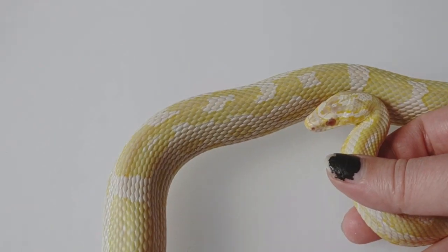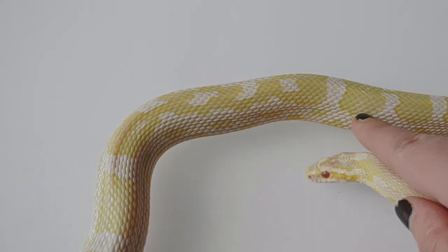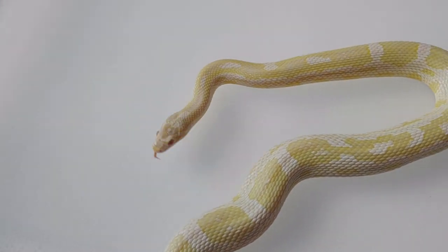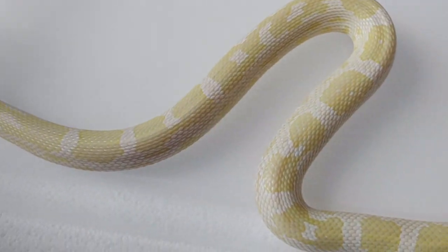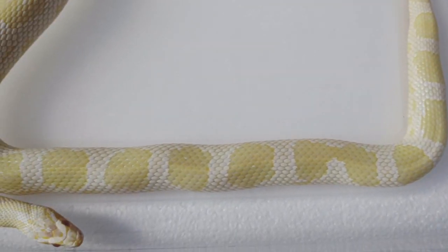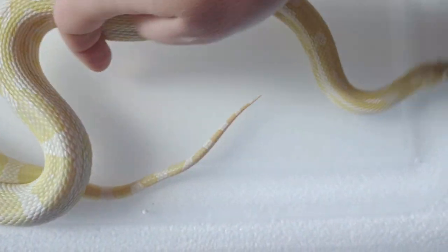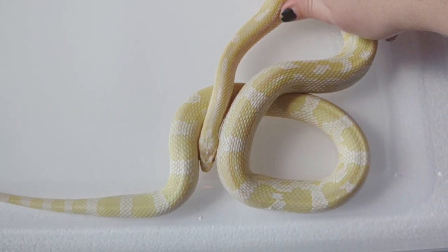One thing that I do love about her is this really cool pattern area right here. She's just got some really cool aberrant pattern going on, even up by her head — I would normally think that she's het motley with that sort of weird almost-motley pattern at the front, but she's not het motley as far as I can tell. I've bred her to a few motley and or het motleys and she's never produced motleys. But she is a really gorgeous snake — she's just got all this yellow on her and I just absolutely love her. She is probably one of the most docile snakes that I have. She's just a joy to work with and a joy to be around, and I've loved her since the day that she hatched.